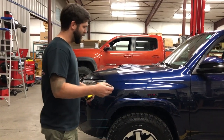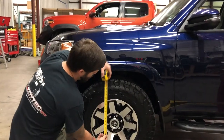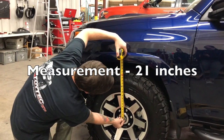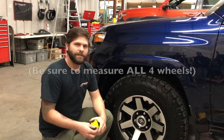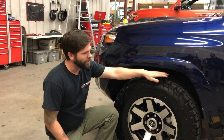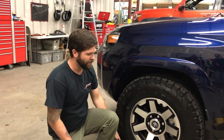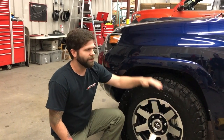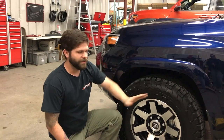To do so we're going to start in the center of our wheel hub and go straight up to the fender line. We measure from the center of the wheel hub because no matter what size your tire is, whether you're parked on a gravel road or anything like that, you're getting a true center of the axle to the fender measurement with no outside factors.